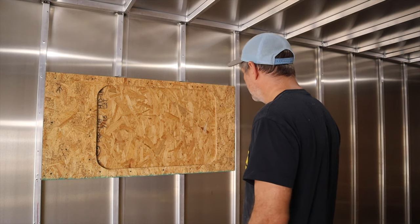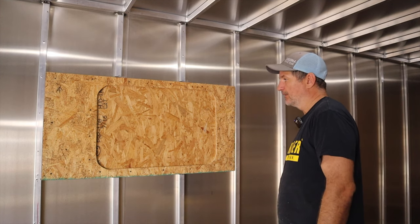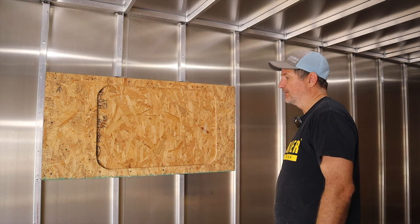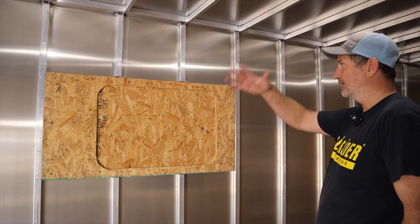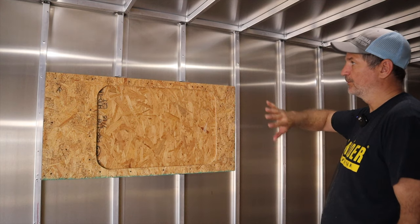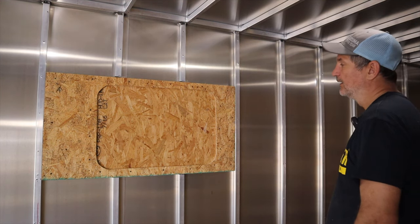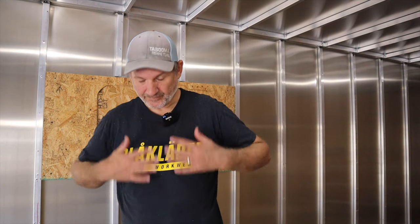So we'll go from there. I'm going to let that set up. I'm probably going to go get some insulation so I can insulate here, and then tomorrow cut that out, put the plywood back up, route that out, and put the window in. I'd really like to make sure that this is going to work before I do them all.